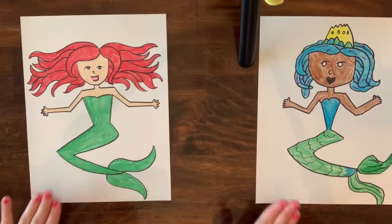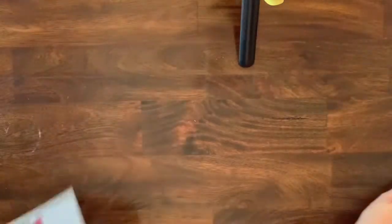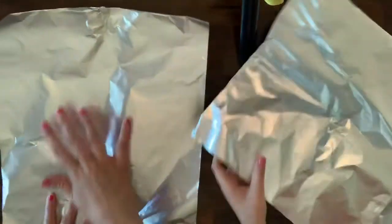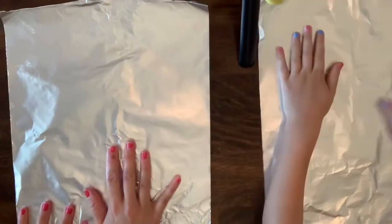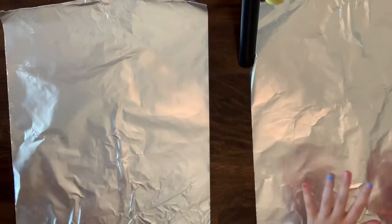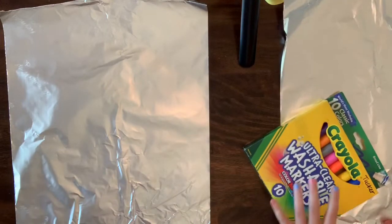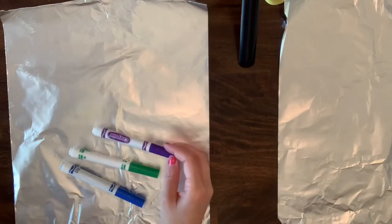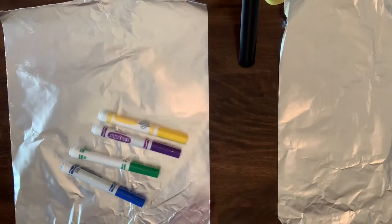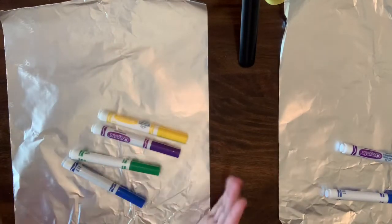Okay, so we have finished coloring our pictures. We're going to move these to the side and grab our foil. On the foil we are going to color the different colors that we would use for water — so we're going to start with blue, maybe add some green, maybe some purple, and maybe even yellow. We're going to do these colors all over in a very watery style.